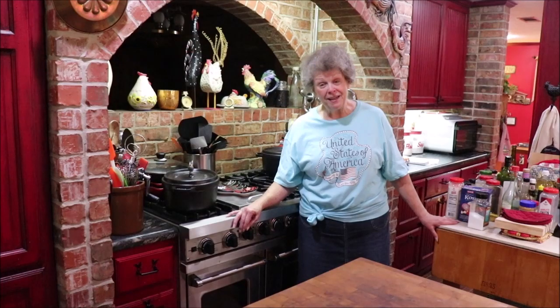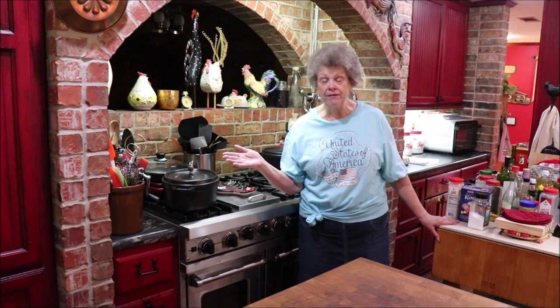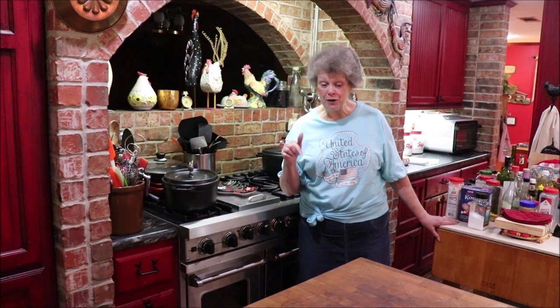It's a salad that you freeze until it's slushy - you can freeze it and leave it in there for several months and just pull it out when it's slushy, that's when you serve it. It's all fruit, so refreshing, and our family loves it. Every time I take it somewhere everybody wants the recipe, so I'm going to be making a frozen fruit salad today, and it has no jello in it.